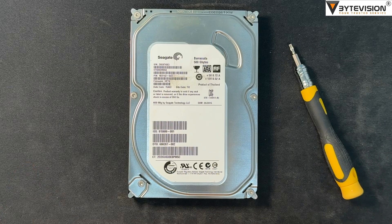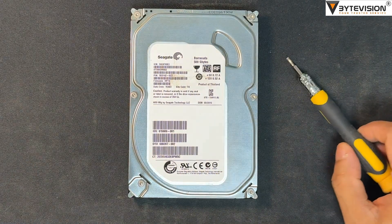Welcome to ByteVision YouTube channel. This video covers how to replace the hard disk circuit board of a Seagate HDD.